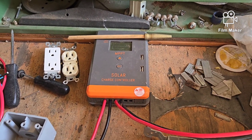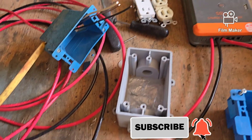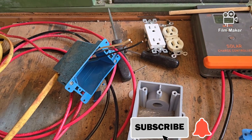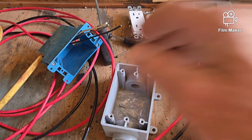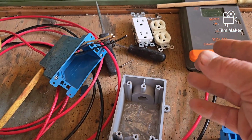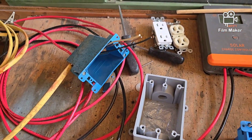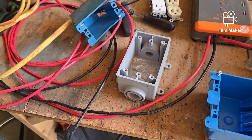Now, to the question I got: how do you tuck electrical wires into an electrical box when you're putting in the final outlets? How do you get the wires in there without them shorting across each other or crisscrossing? We're going to cover that quickly.